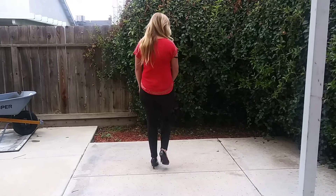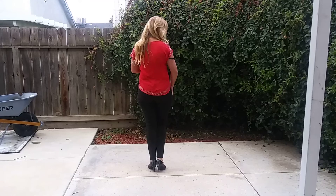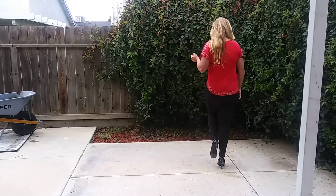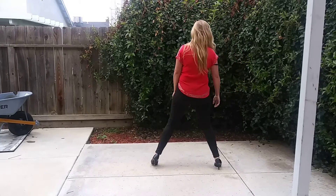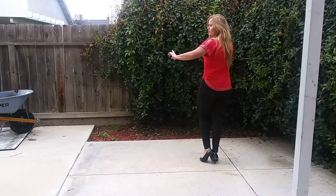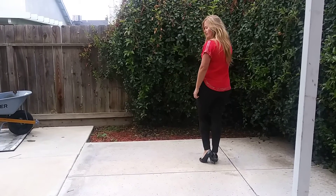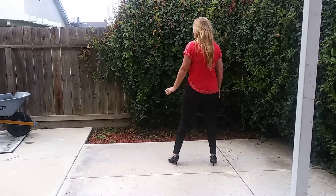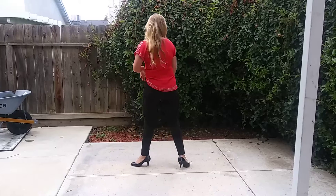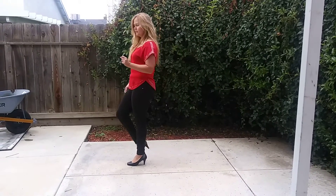After our K step, we're going to do a shuffle step to the right. Starting with our right foot, we're going to go right, together, right, tap our left toe. So it's just one, two, three, four. Then we're going to do a shuffle step back to our left, but we're going to make a quarter turn to our left this time. So we're going to go left, together, turn, tap. The count is one, two, three, four.